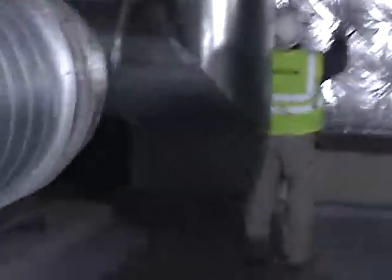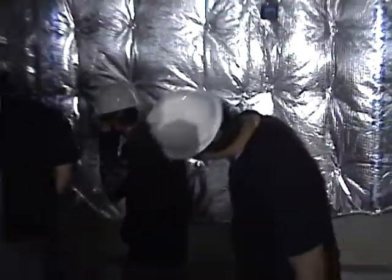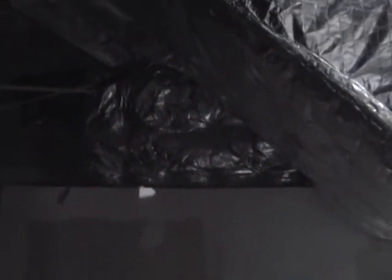You probably just walk right through here, don't you? It's whatever the walls are around. That's two-hour rated underneath — this is just right for insulation, but underneath it's two-hour.